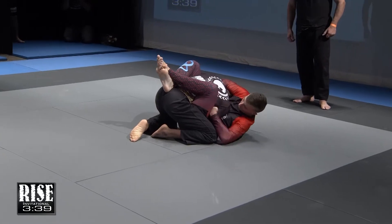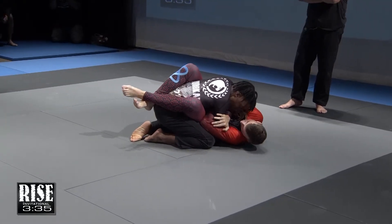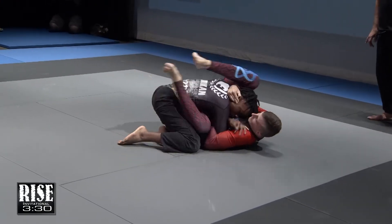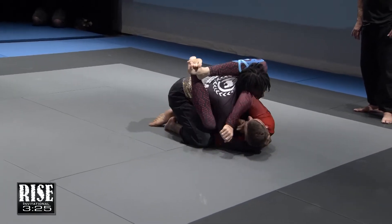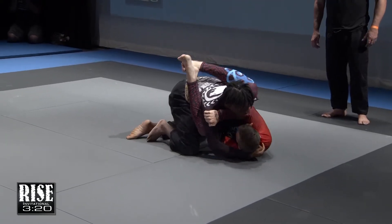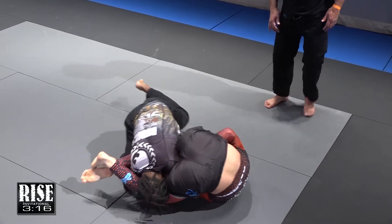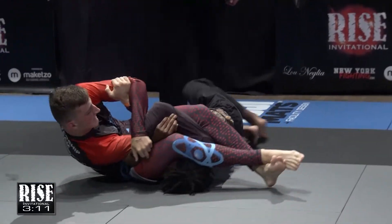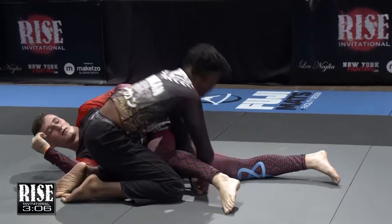Grant is staying tight to try and defend that guillotine. Weingartner is trying to adjust his grip, but Grant is able to pop his head out. Now Grant has his right arm trapped in Weingartner's overhook, and that guard is creeping up high. Grant's left arm might be in a little bit of danger — could be an arm bar, could be a triangle. Weingartner goes for the arm bar, inverts very nicely, flips him over, and it's looking tight — there's the tap!